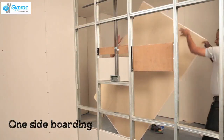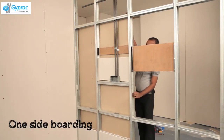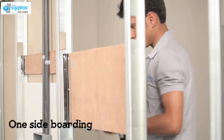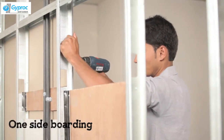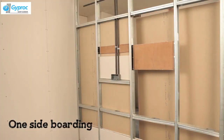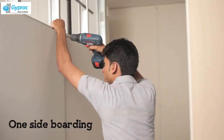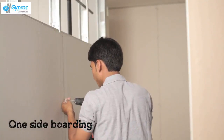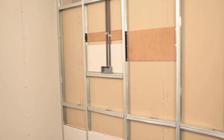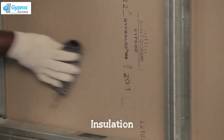One side boarding can be done with 600 mm center-to-center screws. The quick line is placed at 2 feet. Ensuring insulation is a must. After completion of one side boarding, stick glass wool holding clips inside of the board. Clean the back surface of the board properly before sticking the holding clip.